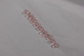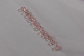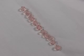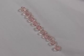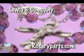When you're working with these small crystal beads, you can either make a fold or a crease in a napkin, lay the beads out in a straight line, and they'll be much easier to work with. We hope you'll visit us at Lewis and Company and rosaryparts.com for all your rosary-making needs.